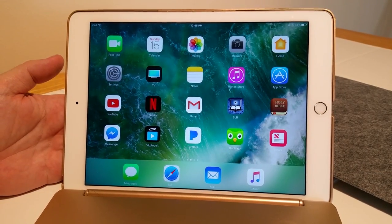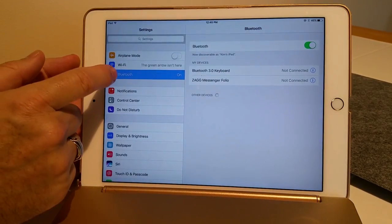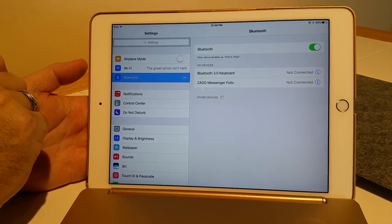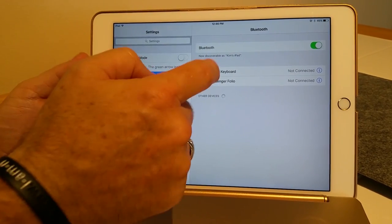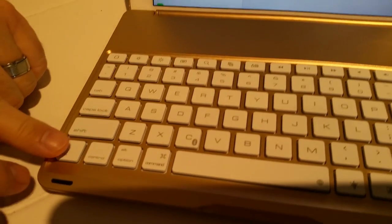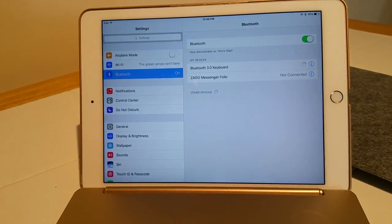Now we're going to show you how to connect the keyboard to the iPad Air 2. First, go to Settings, then hit Bluetooth, and you're going to see that over on the right it's going to list the Bluetooth 3.0 keyboard. Hit Connect. Down here on the keyboard, you can also hit Fn and hit the C key and it will connect — either way. You'll notice now it's connected.